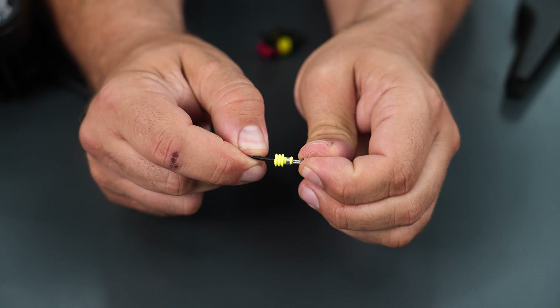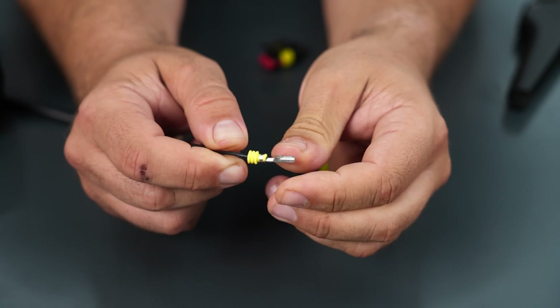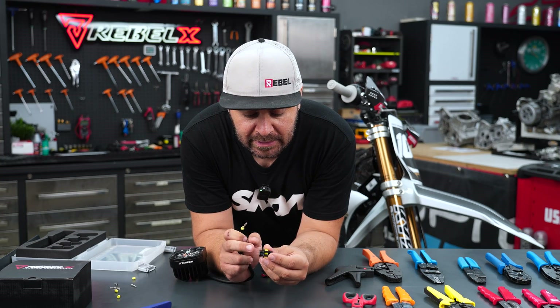Now you saw how easy it was to get a production-level quality on this crimping, and how solid it is. I can really pull it and I'll never end up having the connector detached from the wire. The next step will be to insert the terminal inside the connector.